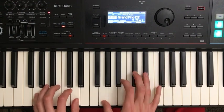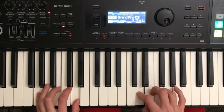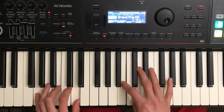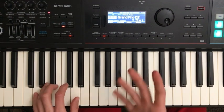And then here's that with the rhythm. Really work to get that rhythm, because even if you're playing the right notes, if your rhythm's off, it's not going to sound great.